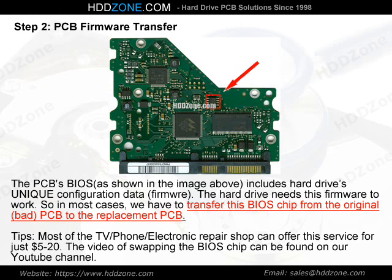Step 2: PCB Firmware Transfer. The PCB BIOS, as shown in the image above, includes the hard drive's unique configuration data — firmware. The hard drive needs this firmware to work. So in most cases, we have to transfer this BIOS chip from the original, bad PCB to the replacement PCB. Tip: Most TV, phone, and electronic repair shops can offer this service for just $5–$20. A video of swapping the BIOS chip can be found on our YouTube channel.